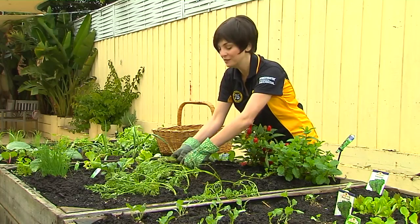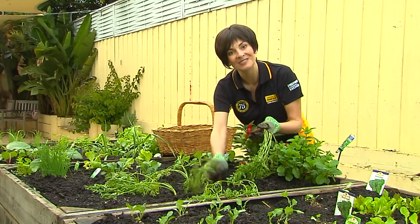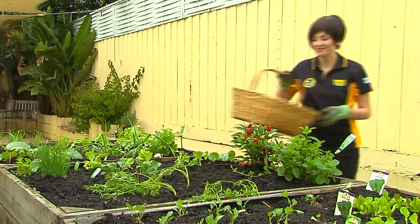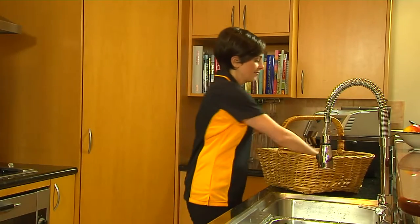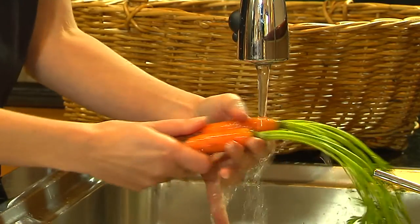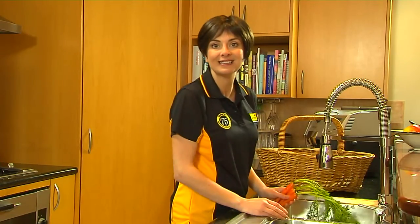SteriFlow produces absolutely no by-products, so you know you're looking after your family and the environment. Clean, healthy water comes from every tap, thanks to Davy's SteriFlow. You can depend on Davy to keep your family safe with water that's clean and clear.